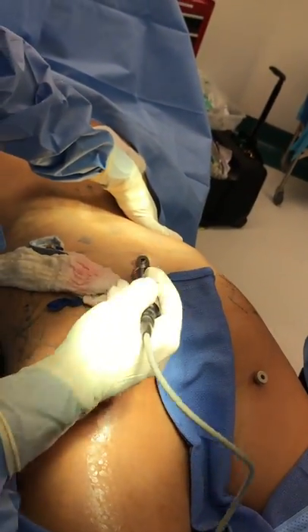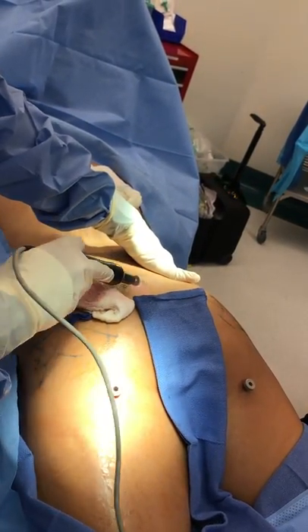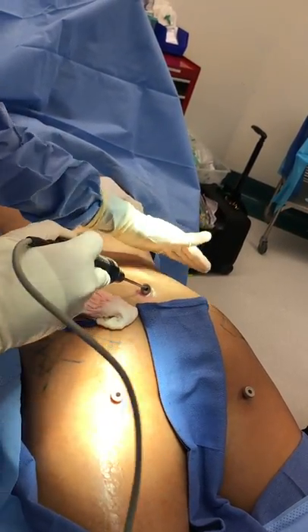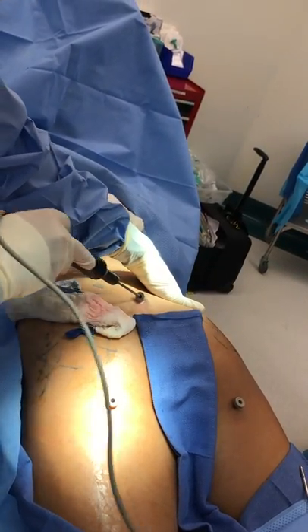So we're dissolving some of the fat right now, and then later we're going to use the cannula to remove a bunch of it, and then we're going to put it into her butt right around these areas to give more fullness all the way around.